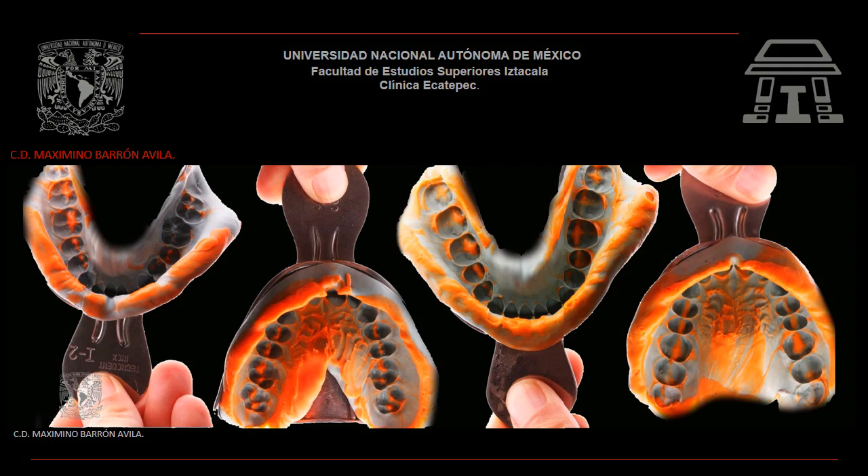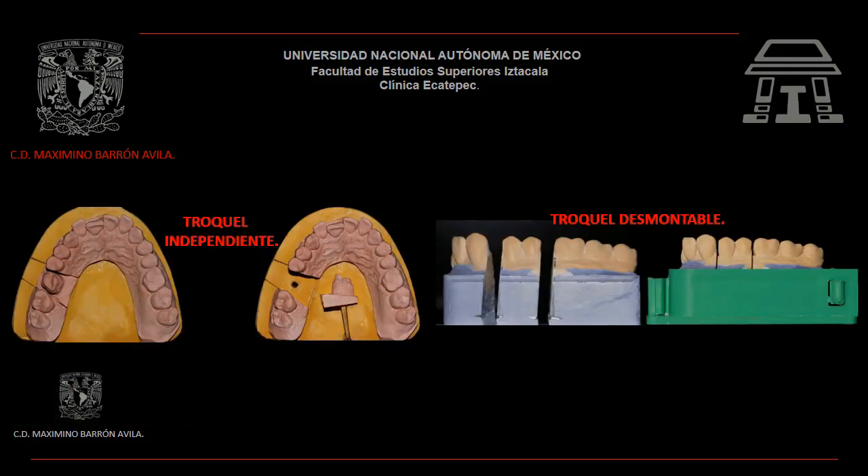Contar con una excelente impresión que registre todo tejido duro y todo tejido blando de la boca de tu paciente. Existen dos tipos de troqueles: troqueles independientes y troqueles desmontables.